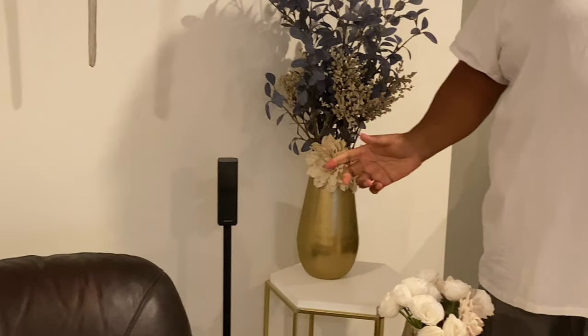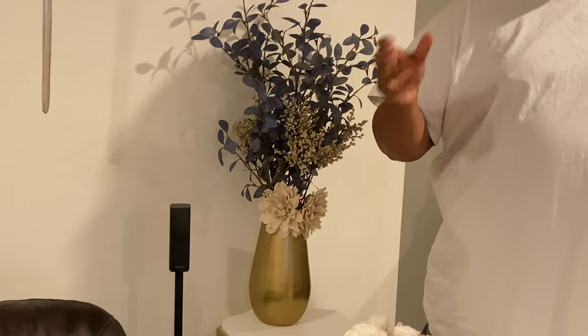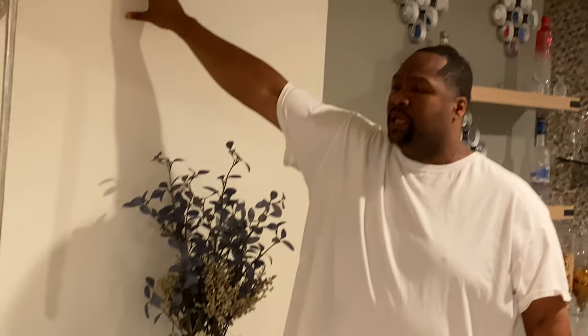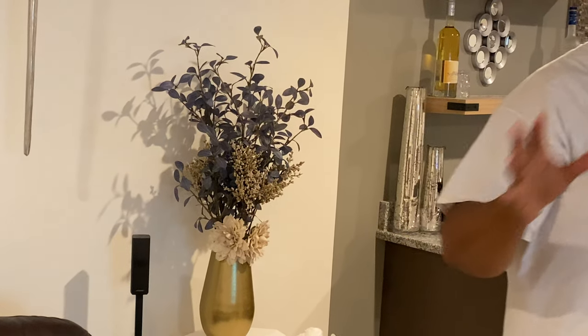We already have a Bose system upstairs which is the SoundTouch 300, and it has a similar advertisement to it — their rear surround sound speakers are similar, just a different design. So I was aware of the power block. What we elected to do was just get the stands because we didn't want to do any wall-mounting, but this sound system is amazing.